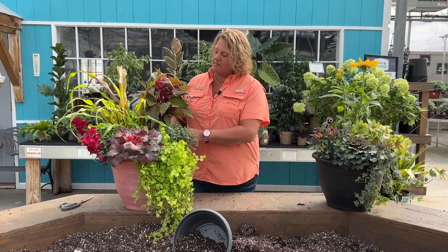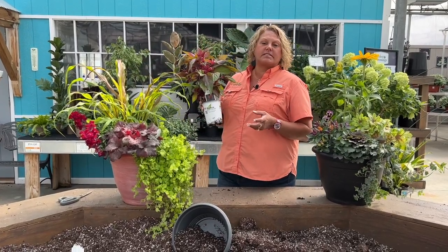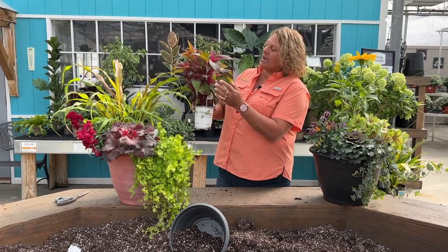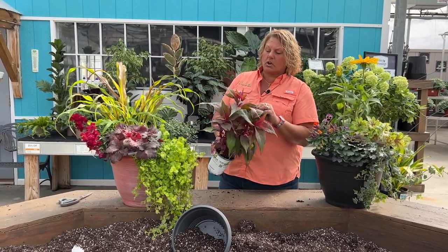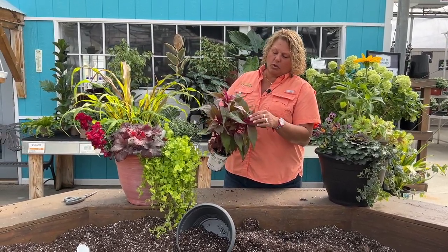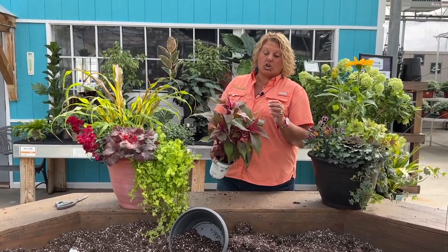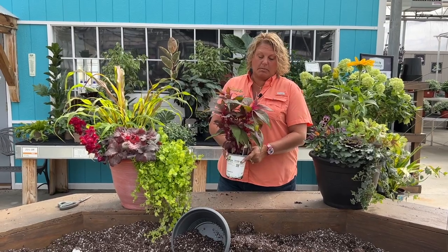Let's break it apart. First in the back, which we're using as kind of the thriller or the back of this container, we have the Dragon's Breath coxcomb. This is a beautiful celosia with nice foliage color. It's going to get some purple flowers on it as well, but even before the flowers are showing, the foliage color is really beautiful.